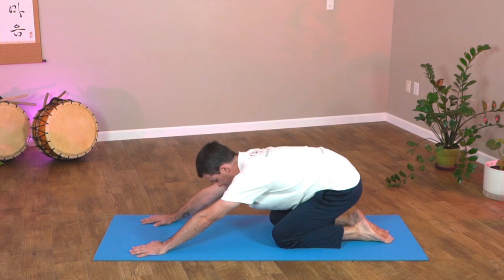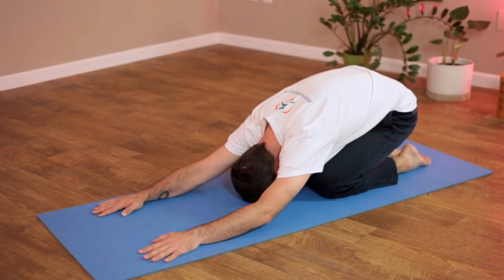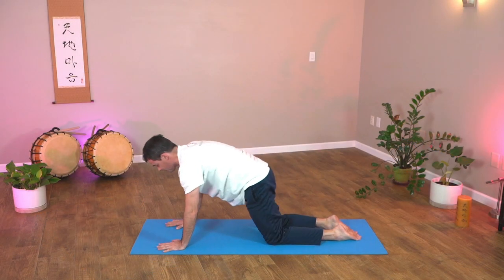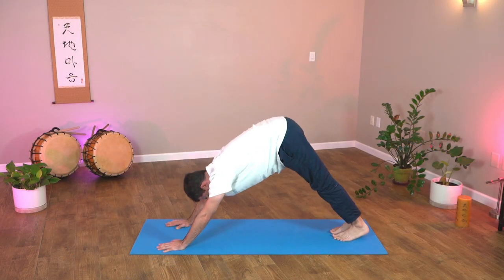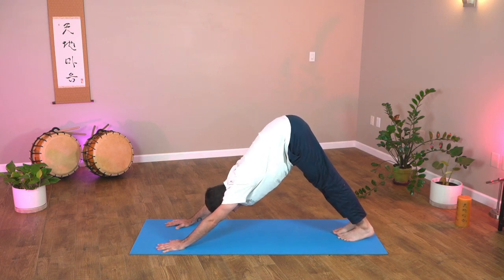Let's take a little break with child's pose. Drop back, hips towards your heels, relax your shoulders and breathe. Stay here as long as you like — pause this video and take a few more breaths. I'm going back into downward dog for a little deeper stretch in those Achilles, hamstrings, and spine.